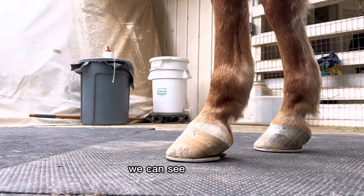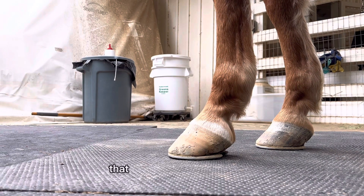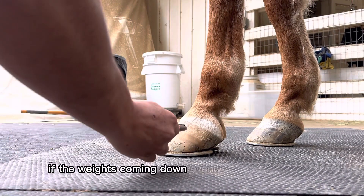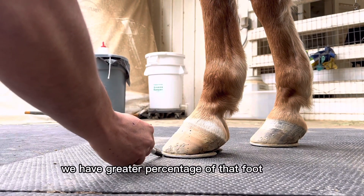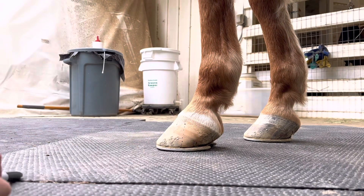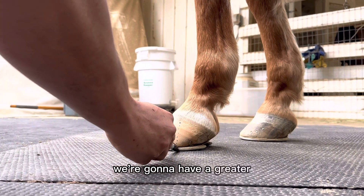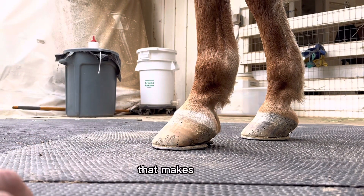So we can see right now that foot has more shoe in front than behind that center of the coffin joint. If the weight's coming down evenly through that point, we have a greater percentage of that foot in front than behind. So we're going to have a greater percentage of weight behind compared to in front.